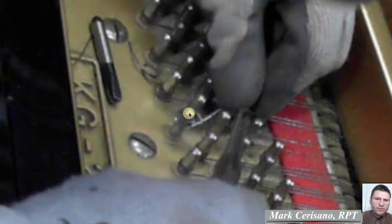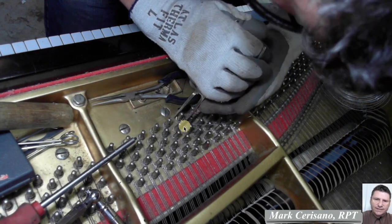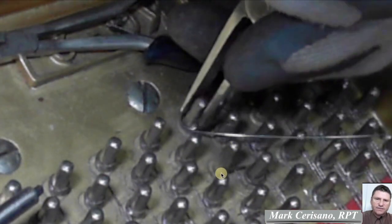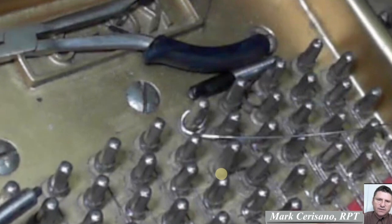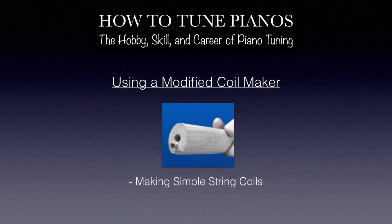Now I think I missed this part — you're supposed to put the becket in the hole. I think I missed recording that but I did eventually do that. After it's in the hole we're going to tighten it up, tighten up that coil with these flat pliers. For access to the complete lesson on how to replace this piano string and to purchase my modified coil maker, go to howtotunepianos.com.